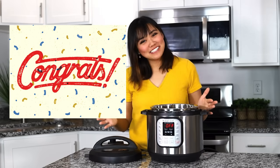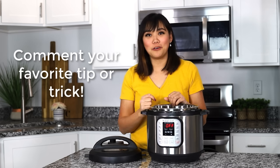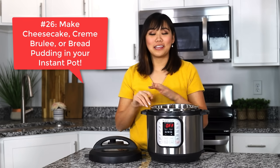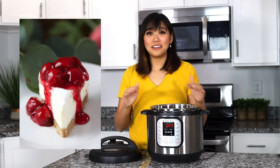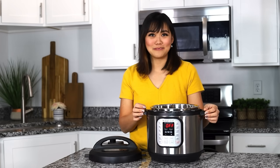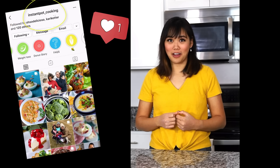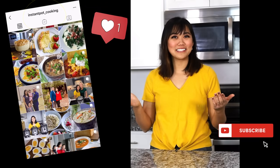We made it to number twenty-six! Thank you so much for watching. Make sure you comment below and let me know if you learned anything or what your favorite tip or trick was. My last tip is that you can make cheesecake, creme brulee, bread pudding, or anything that you would usually make in a water bath in the oven, in the Instant Pot. It's even easier because you don't have to mess with that crazy water bath and the oven — it's perfectly done in the Instant Pot. You can find all of my recipes on my website at triedtestedandtrue.com. Follow me on Instagram at instantpotcooking and make sure you like this video, share it, and comment if you learned anything. See you next time, bye!